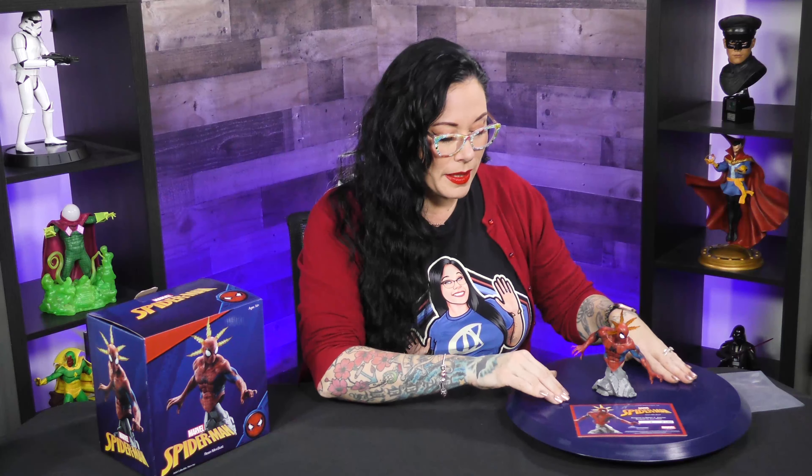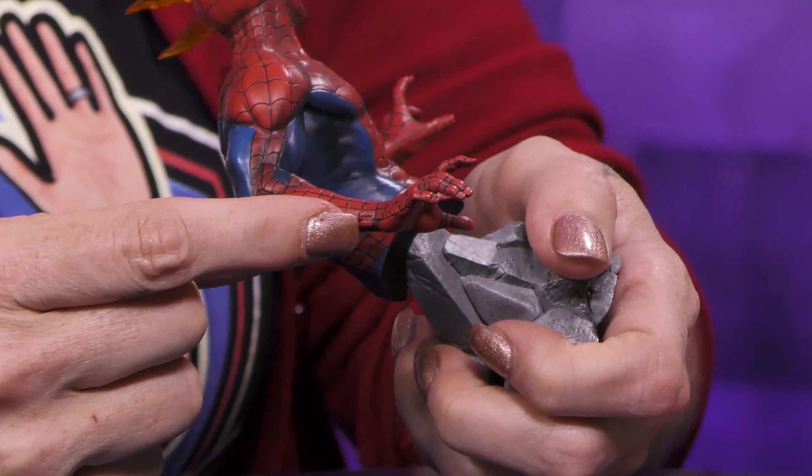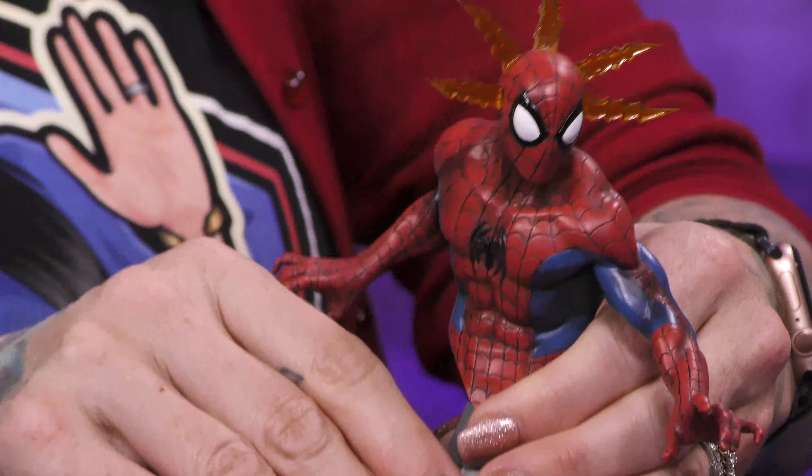So as you can see from the 360, the little details, the little intricate pieces — even down to his hands and his wrists. You've got, like, the bone detail in the wrist here. This is a small piece but does not skimp out on any of the detail.